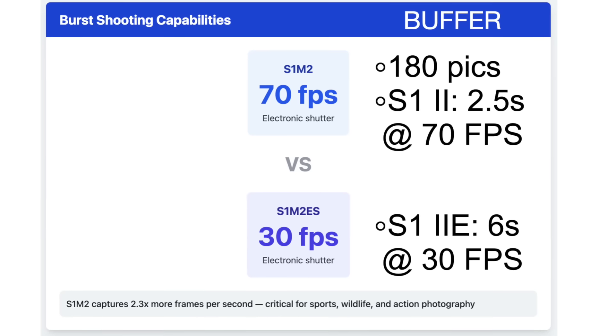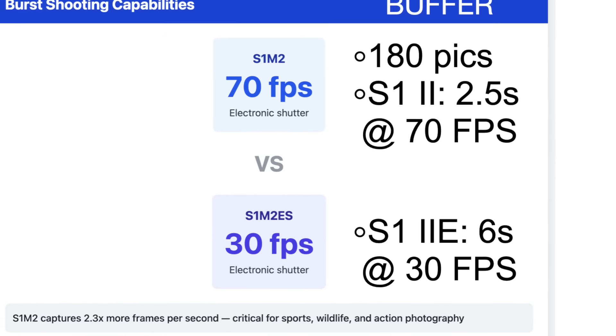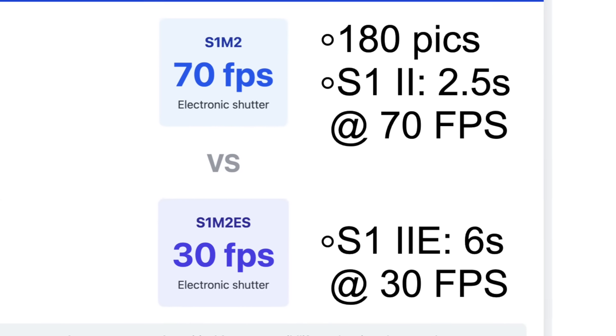Let's talk about the buffer when using those super high frame rates. The S1 Mark II gives you 180 pictures and starts buffering at two and a half seconds at 70 frames per second. The S1 Mark IIe also gives you 180 pictures but with six seconds before buffering.